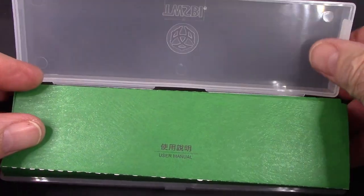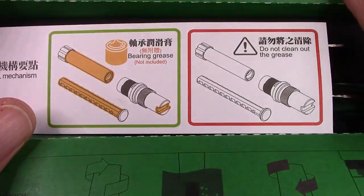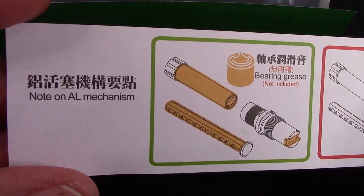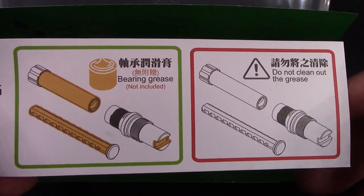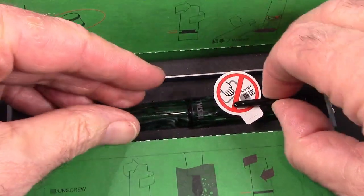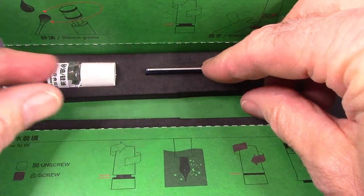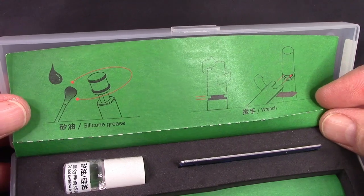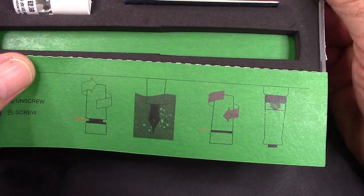Let's just pop it open. It's secure. We see that the green is a user manual, which is incorporated into the packaging, which is nice. And then we have this insert, which is basically explaining where you need to silicone grease it and where you shouldn't. There's your TWSBI wrench, your TWSBI silicone grease — it's all set up. And you have more instructions here on greasing the pen once you disassemble it, and a little thing on cleaning.